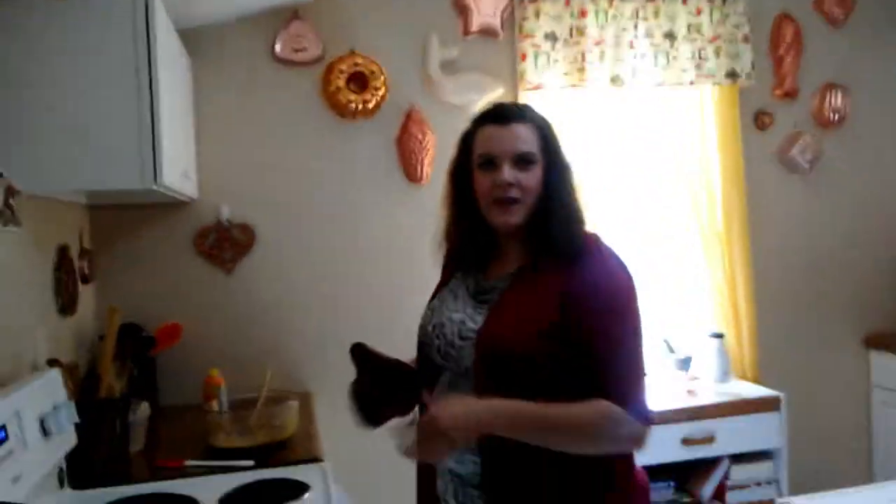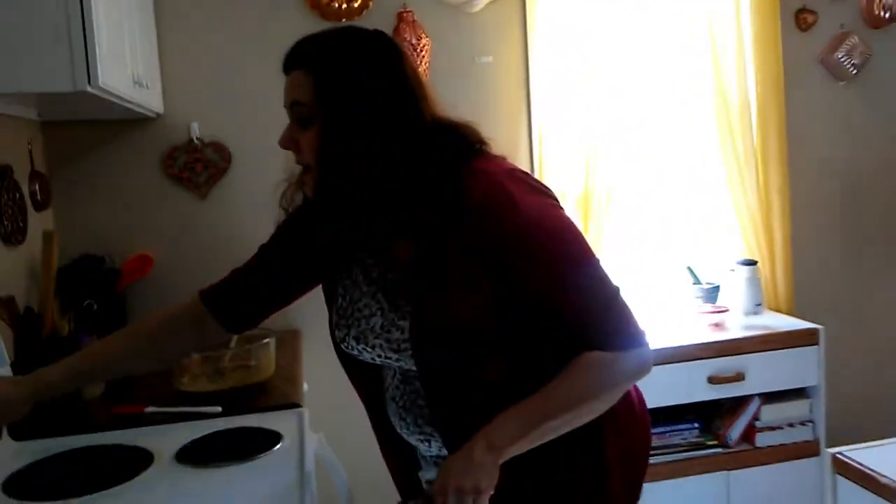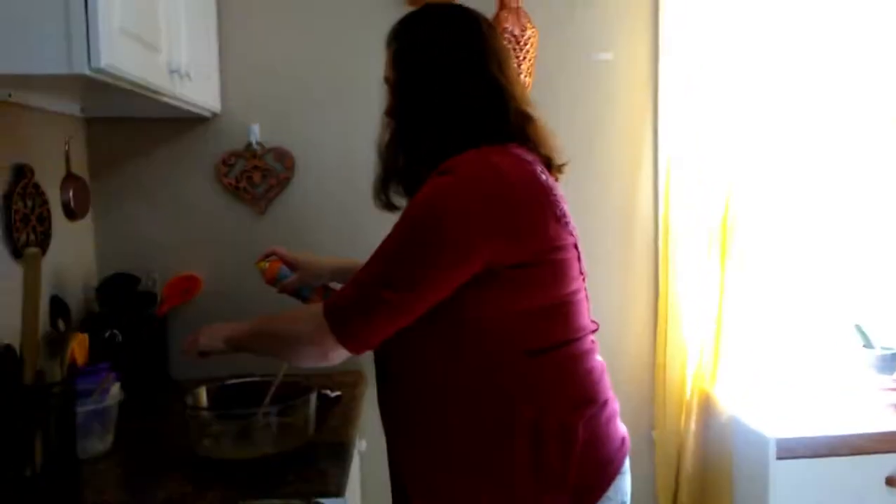We're going to wait for the crust to come out, and as soon as it does we're going to put this filling on it and bake it again. Our timer is going off — we're going to pull our sugar cookie crust out of the oven. Look at that, nice and brown!